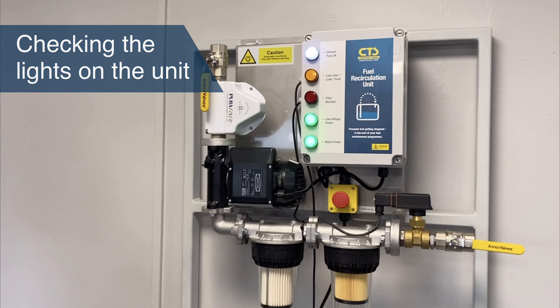When the unit is switched on you should have the mains power light, the internal system power light, and the internal fuse OK light. If the internal fuse light is not illuminated then there is a problem with the internal fuse inside the box. The fault light will be illuminated and the system won't run until the internal fuse has been inspected by a qualified engineer.